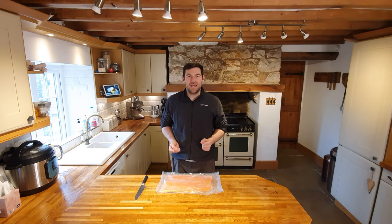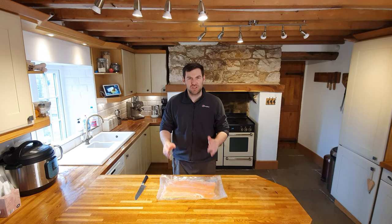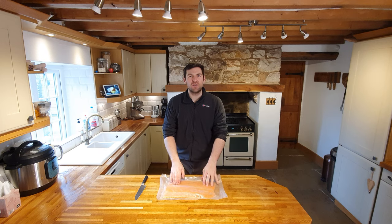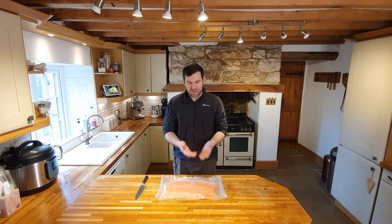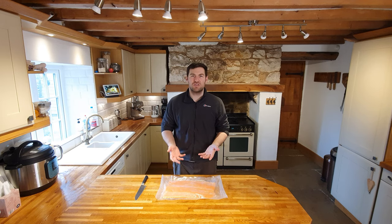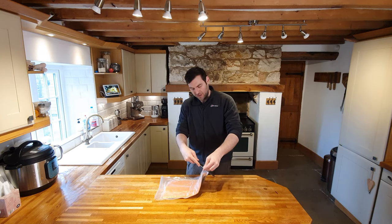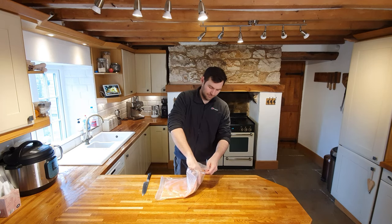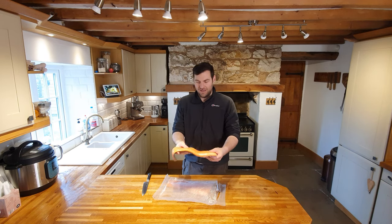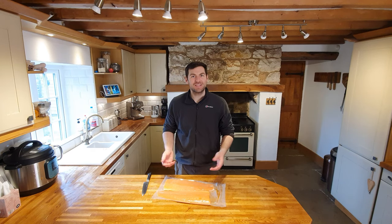Welcome back - we're on to the next stage of the smoked salmon recipe. This packet has been in the fridge for about 18 hours, which I think is my sweet spot. You can tell it's really firmed up and you'll see the amount of liquid that's come off it. We've done the prep stage and the salting stage, and now we're moving on to the drying stage. We're going to take it out of the plastic, give it a nice clean down, make sure it's dry, and then go and hang it outside for 24 hours to properly dry.